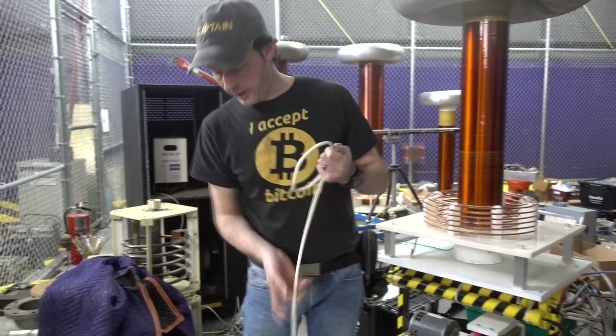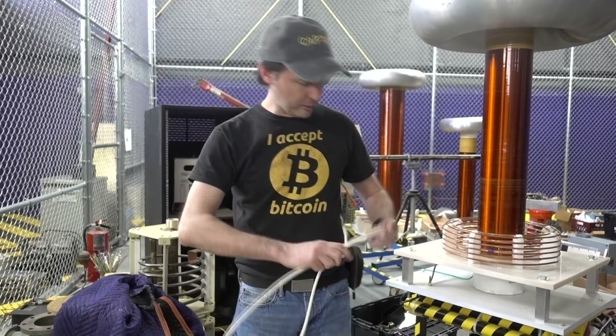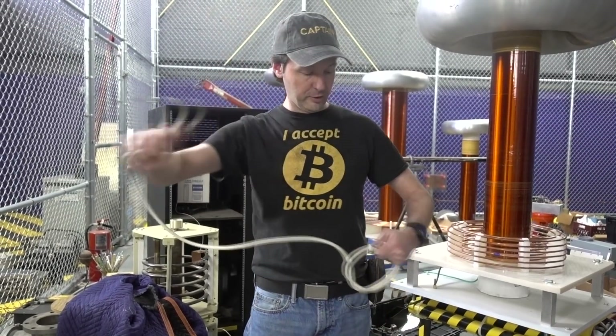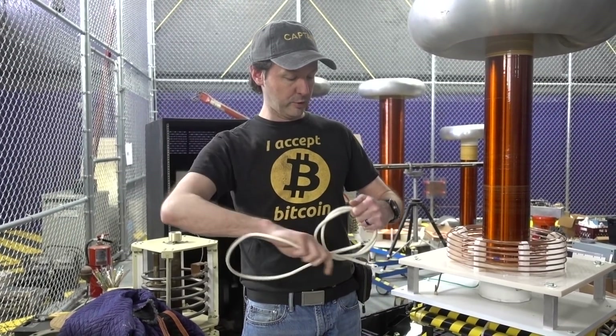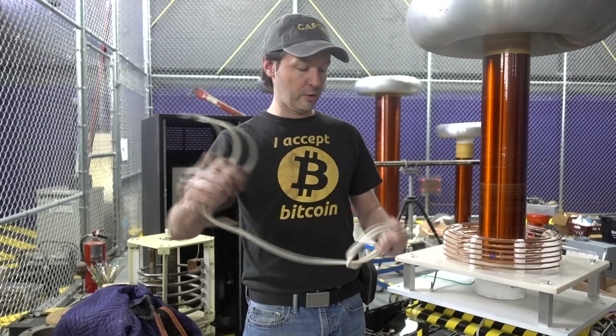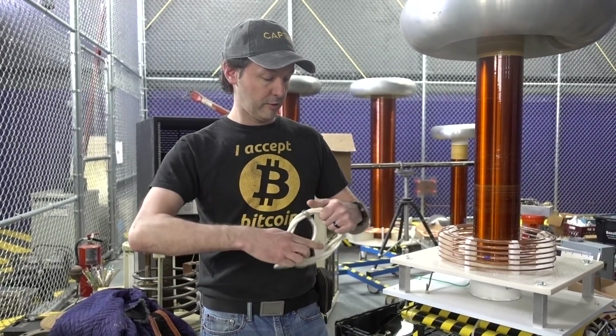There may be some old-timey term for it, but this is how I do it — for storing short lengths of cable effectively. You can toss a hundred of those in a tote and they're not gonna tangle, they're not gonna make a mess, they're not gonna get all screwed up. You can take out one or half a dozen, however many you need, and just toss them in a tote.